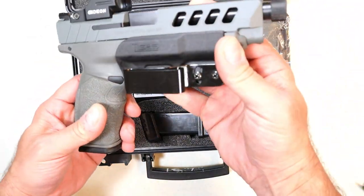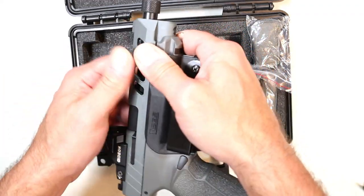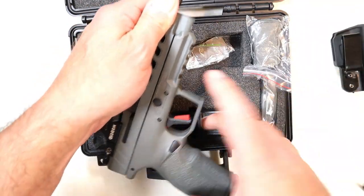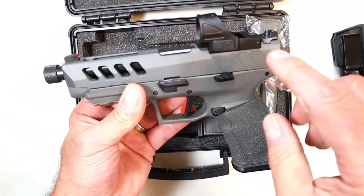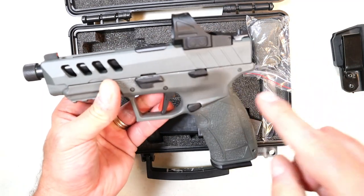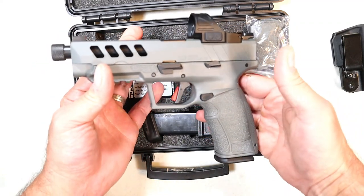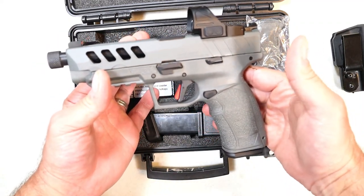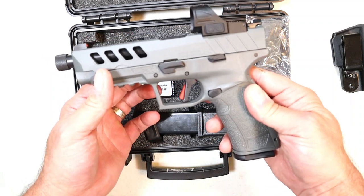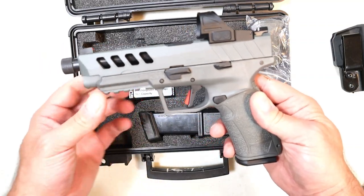This is the top model in the line, and it comes with this trigger guard holster. It'll get the job done — not a full holster — but they made them all optic ready, which the Zagana was not, and they have nice magazine capacity. This one is the Night Stalker, branded all gray. They also have 1911s called the Night Stalker, but this is the Gen 3 PX9 Tactical Night Stalker.